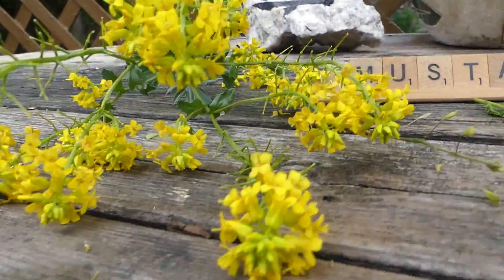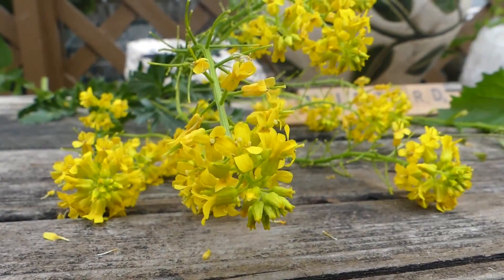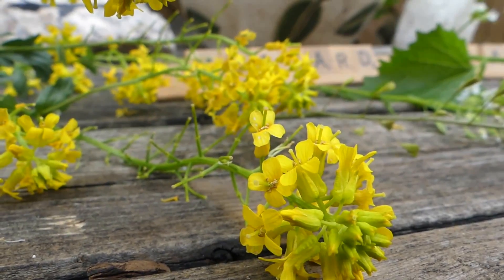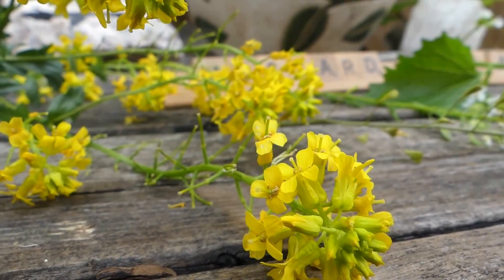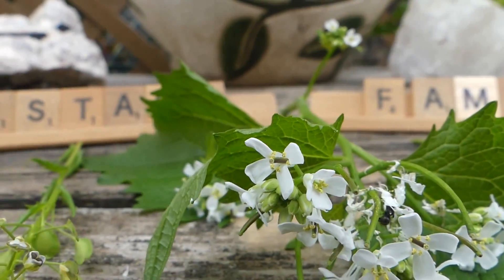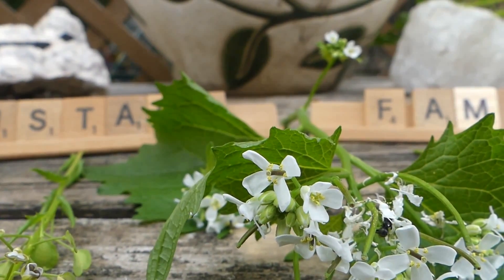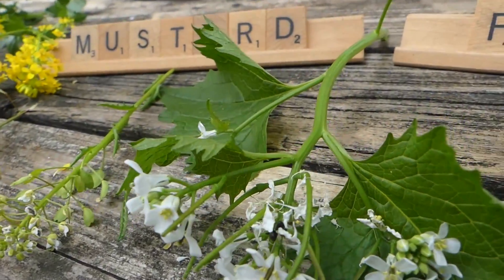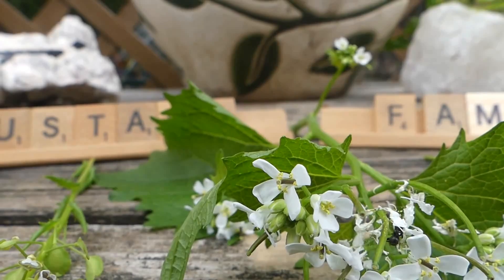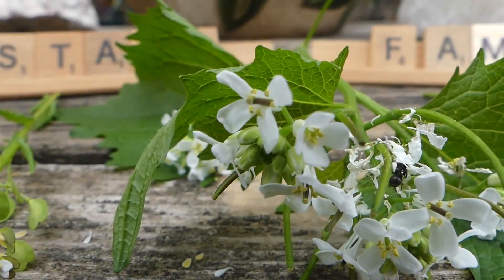Now let's go back to these flowers. Mustard flowers are always the same. I'm going to add a still photo right at the very end of this video to show you a close-up of a flower in the mustard family. Garlic mustard, you're going to do it for me. So mustard flowers always have four petals. They always have four sepals, which are very difficult to see, but they are back there. In addition to the four petals, there are four tall stamens and two short stamens, which again is very difficult to see here.